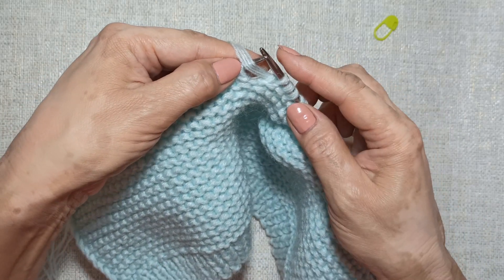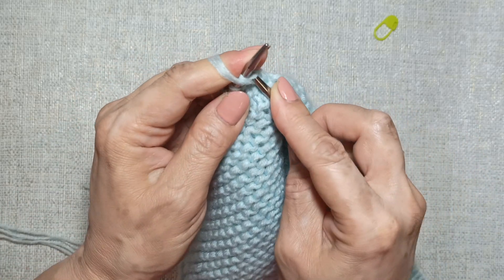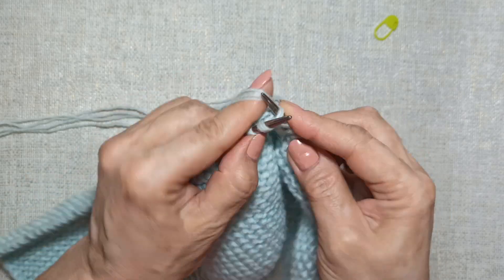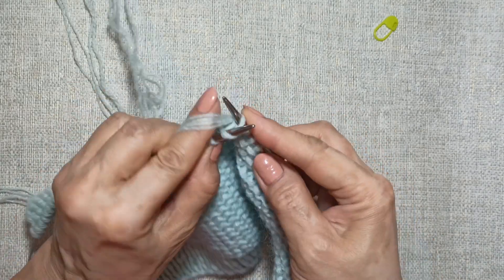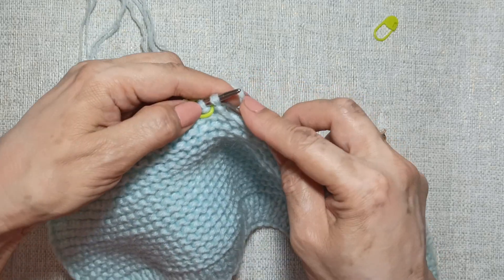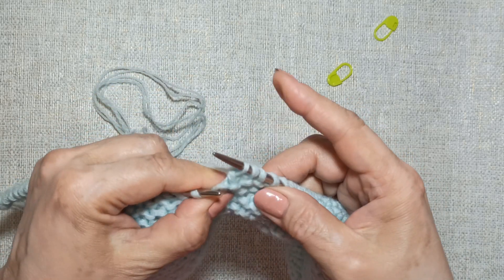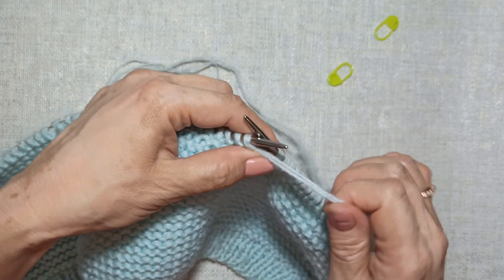This stitch is the last stitch of the center section; this is the first stitch of the side section. I knit two together as purl and turn the work. Now I will only knit the center section. I continue knitting the center to our marker. I knit to the marker — one stitch remains from the center section. I slip it, remove the marker, and here I knit two together through the back loop, pull tight, and turn. We have knitted two rows. Now we knit the third row.